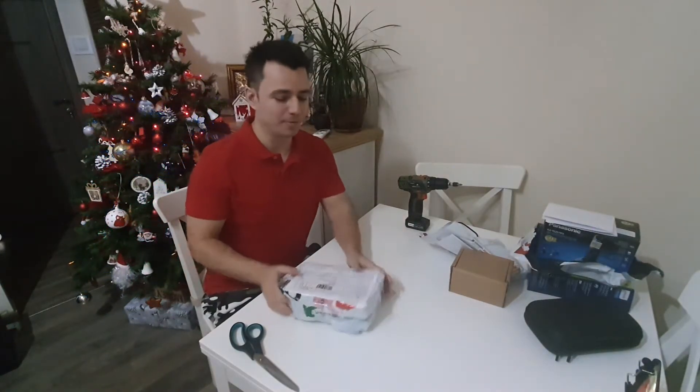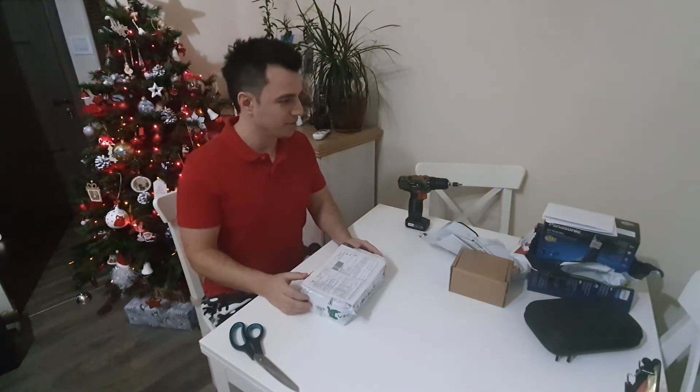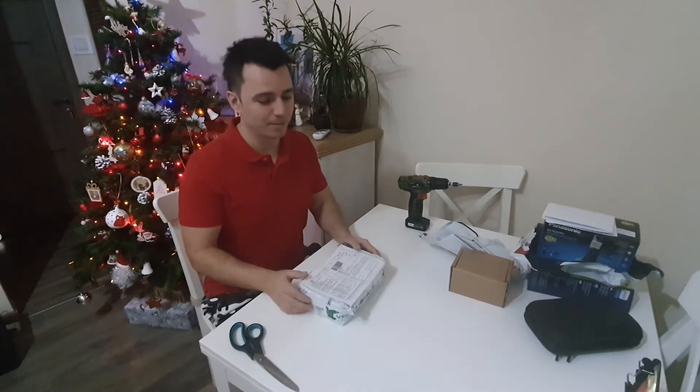Good day fellas! Welcome to the workshop. Today we have some boxes to get open first.